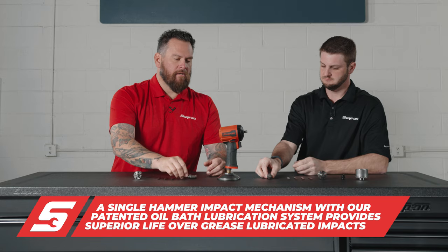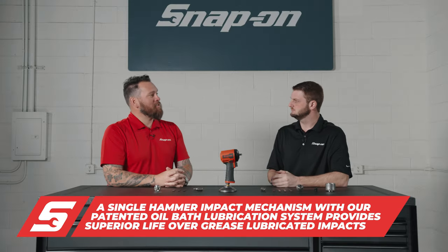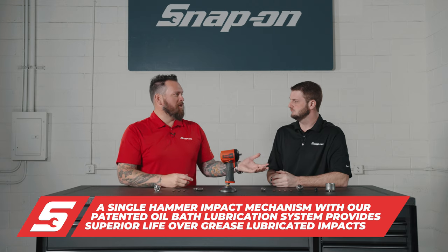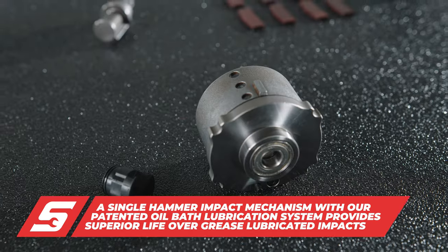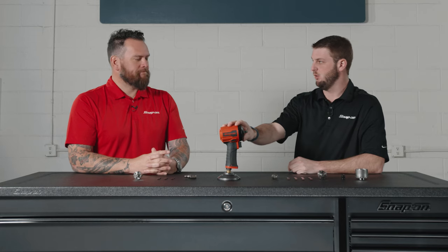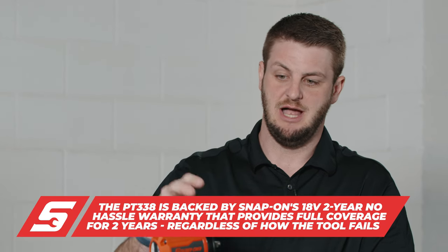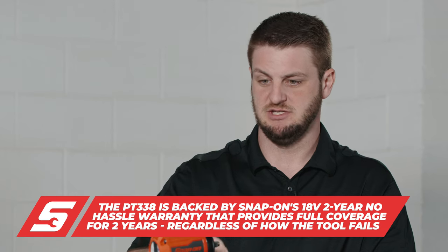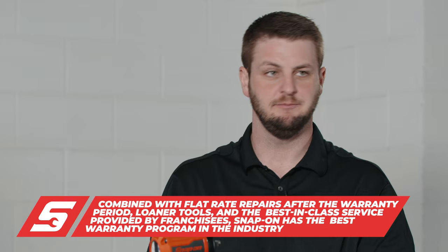Speaking of lasting longer — a lot of pneumatic impacts utilize grease, but Snap-on has a signature oil bath system utilizing Redline oil. There are obviously moving components in here that need to be lubricated and protected. We use a Redline oil bath that keeps things free and clear for the duration of its life and allows the tool to operate at peak efficiency, whereas grease gums up, wears out, and that's when you need repairs.